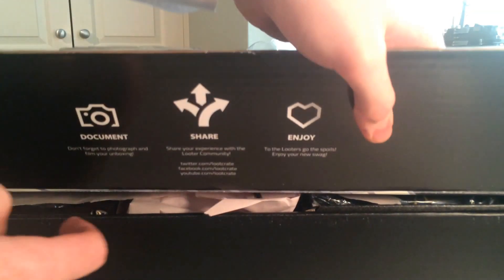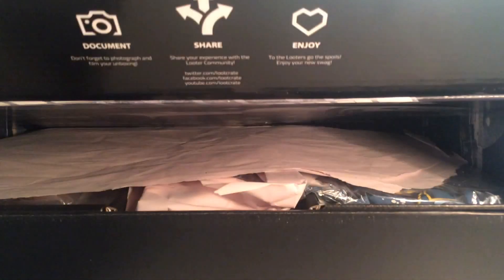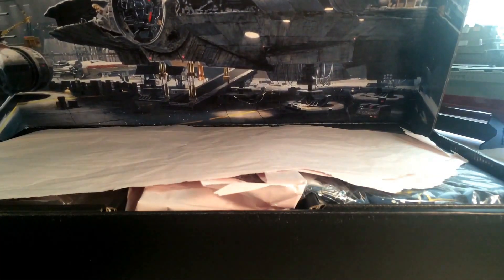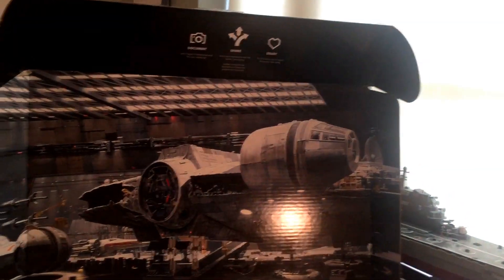Here we go. The guy on eBay put some extra packaging in it just to make sure it would arrive safely. That is big — you can see that is the Millennium Falcon art, which is very nice.